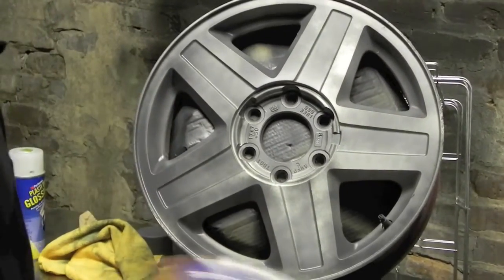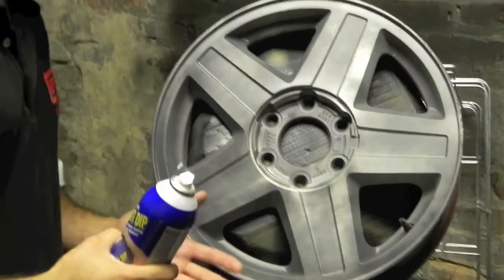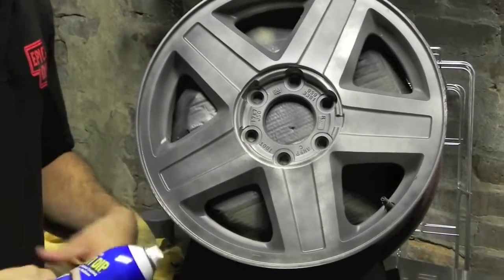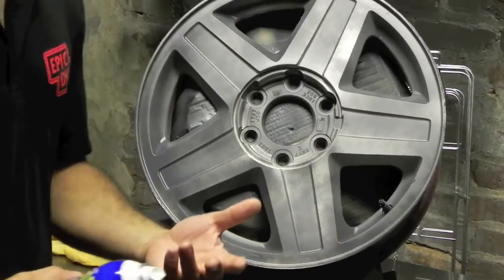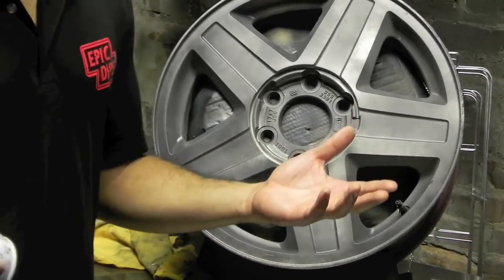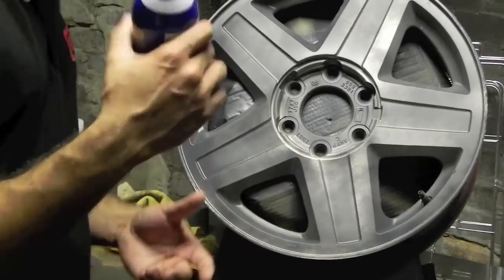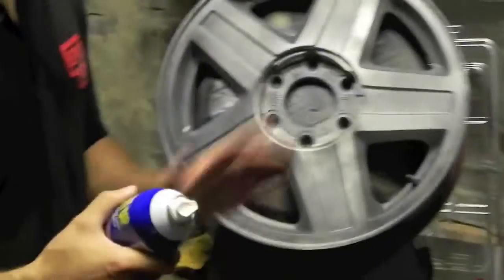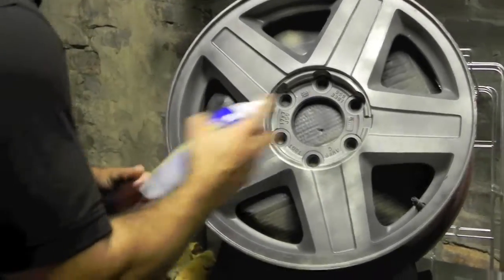Alright guys, we're going off to the second coat. Just before I start, I just want you guys to know we're in the garage but we got the whole door open. But usually you want to wear a mask if you don't have any fresh air coming in and circulating throughout the whole room. And always make sure you shake your can up really good before you put any coats on and do a test spray. Alright guys, let's go.